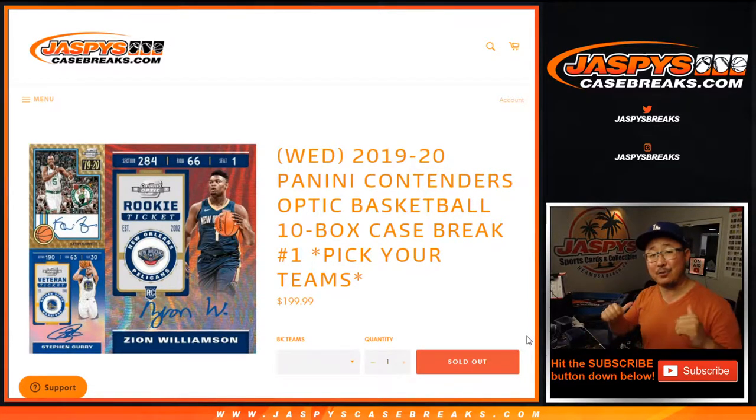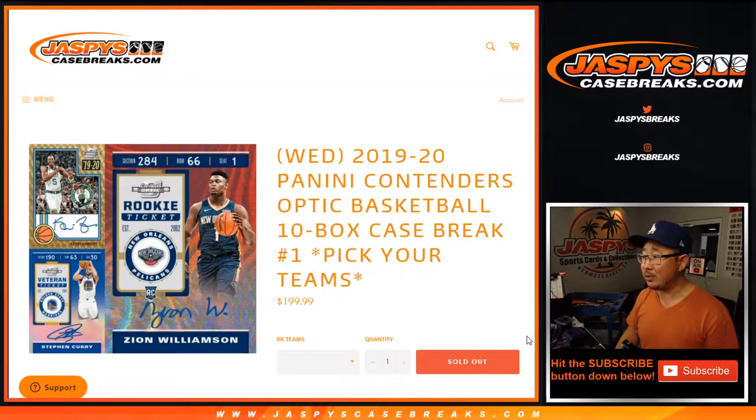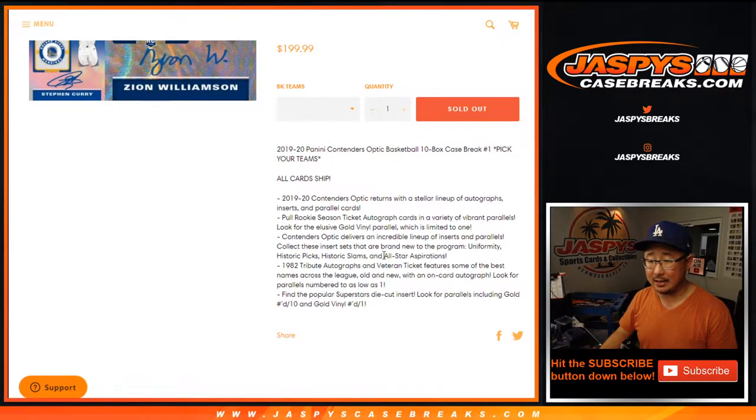Hi everyone, happy new release day. I'm Joe from JaspiesCaseBreaks.com with a new release: 2019-2020 Panini Contenders Optic Basketball. Ten box, pick your team number one from JaspiesCaseBreaks.com.